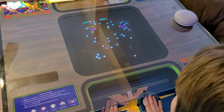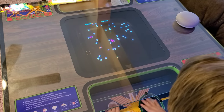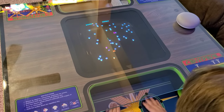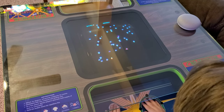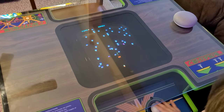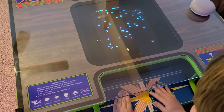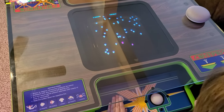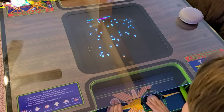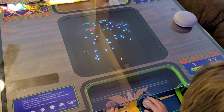Bear in mind, guys, this is his first time playing it since I fixed it, so he's doing rather well I think. I also suspect those trackballs aren't working 100% either — they never did work 100% anywhere. Okay, this is it — do or die.